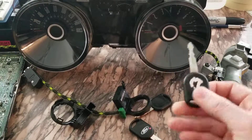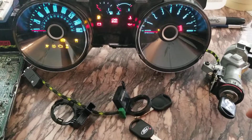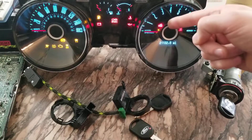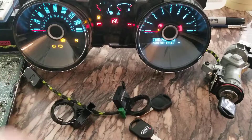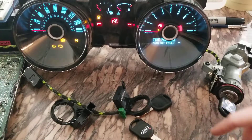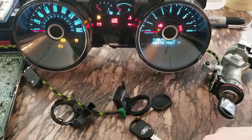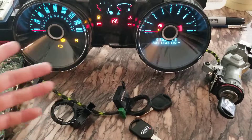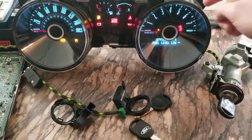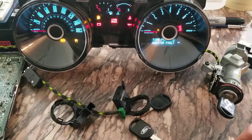We'll put in this one with the white mark on it, which is not programmed. Key on - annoying noise, rapid flashing theft light. So that can mean a lot of things: whether your key isn't learned, if you swapped your modules and it's not paired with everything. That can happen if you replace your PCM and didn't do a parameter reset and key relearn, or if you replace your gauge cluster.